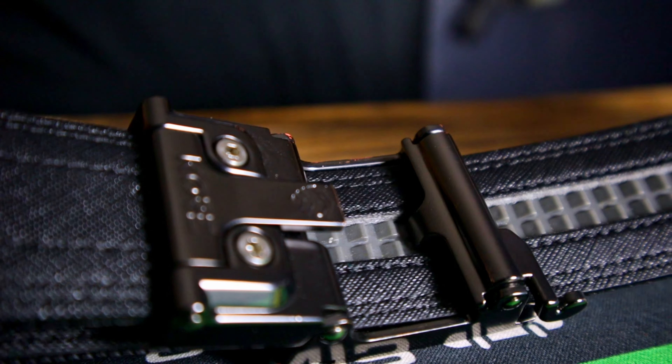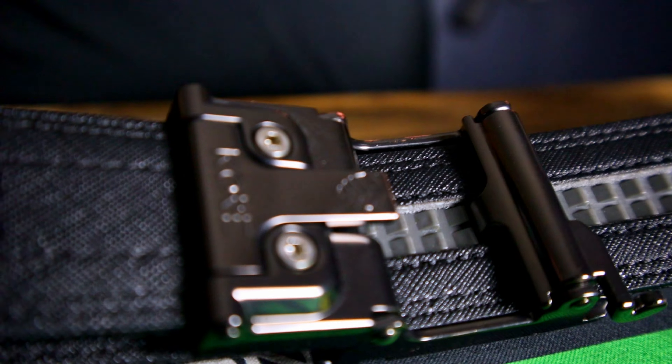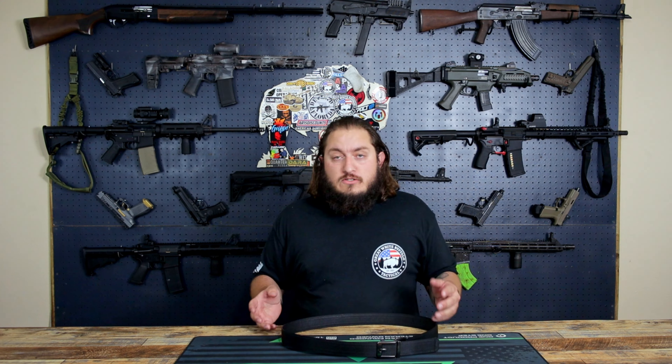The best thing about this is Core built these belts to have your gun as close to you as possible. They listened to people talking about not wanting a belt that when you put your holster on, it's saggy and flopping around. They put that in mind when they constructed this belt.